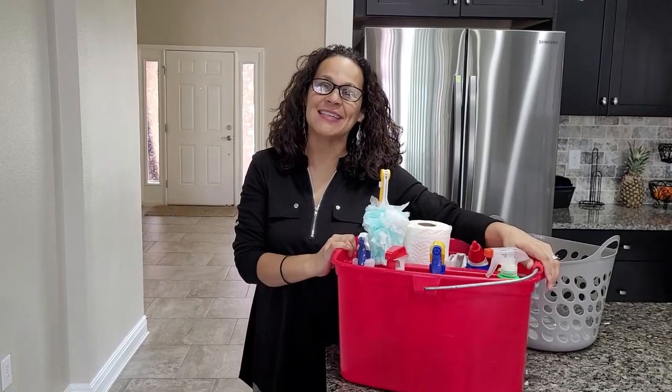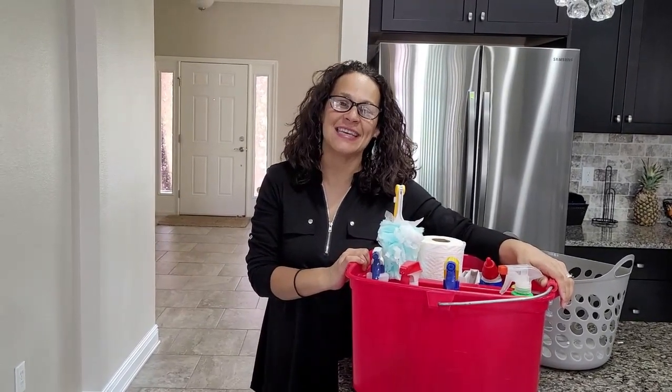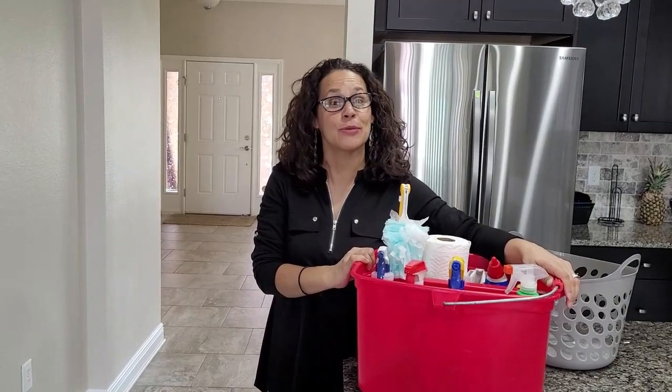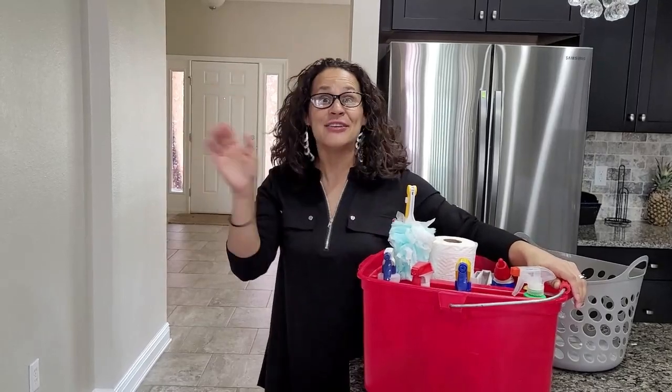I have also created a list of the five daily cleaning habits for success. It is your place to start for a consistently clean house, and you can get that in the description down below. I would like to hear from you — tell me what you would like to see me clean. I will see you all soon.